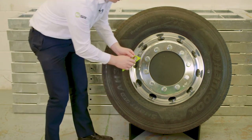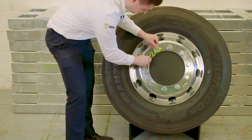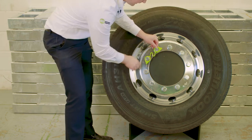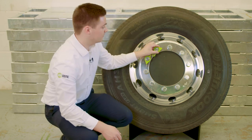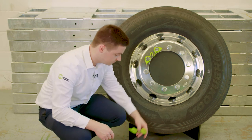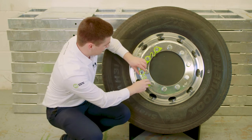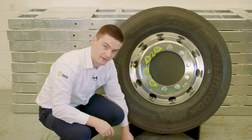Simply apply the link to the wheel nuts with a simple push fit action. The pointers are preformed to the correct wheel size, meaning that they will automatically line up in the correct angle. As it works in pairs, there's only five to fit on the 10 stud variation.